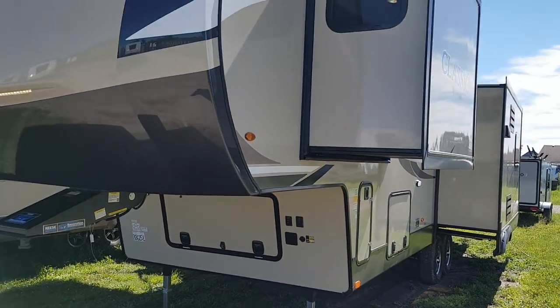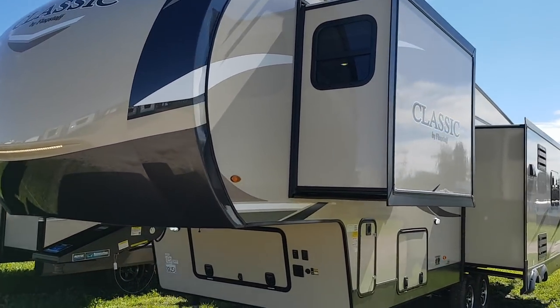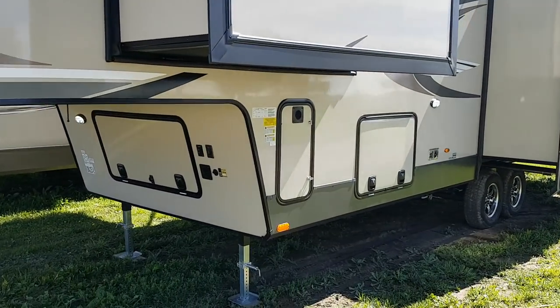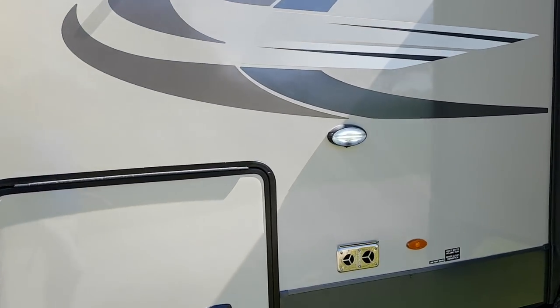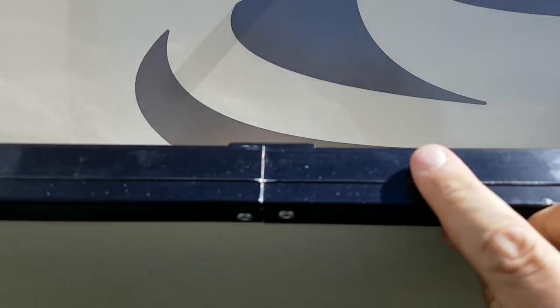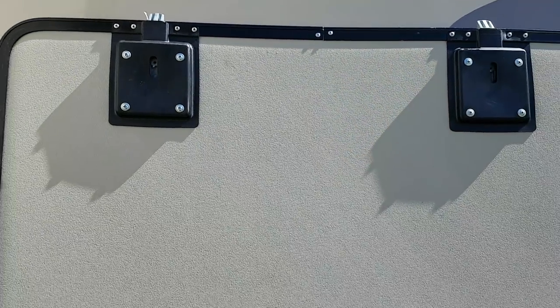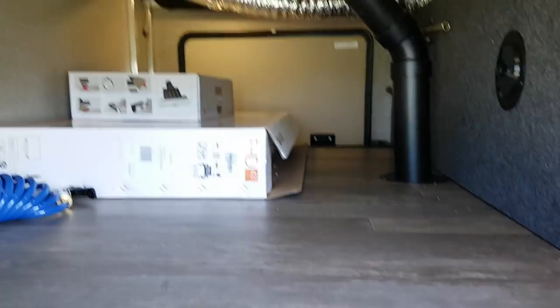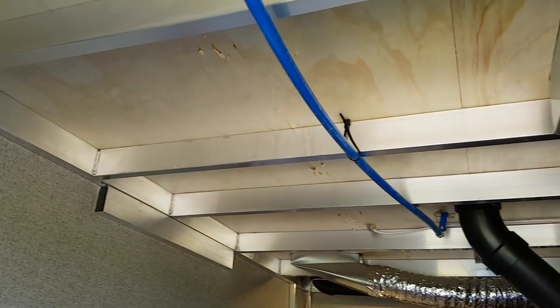It's a triple slide — two on the off-door side and one on the door side. All the lights are LED, interior and exterior. In here is where all the hookups are; they have a convenience center. This big heavy insulated door has a magnet to hold it open, and the storage goes right through from one side to the other. The framing is all welded aluminum.